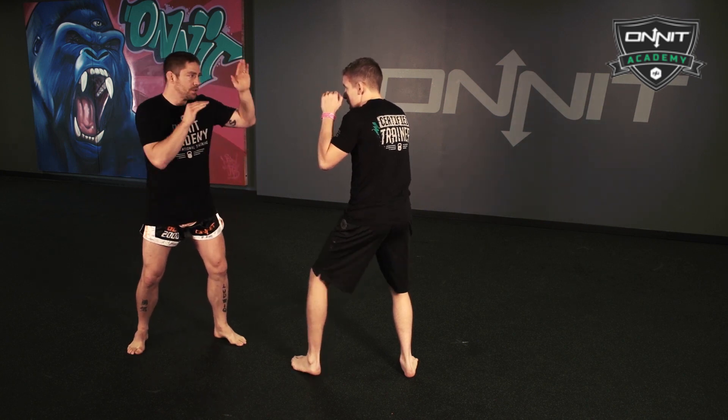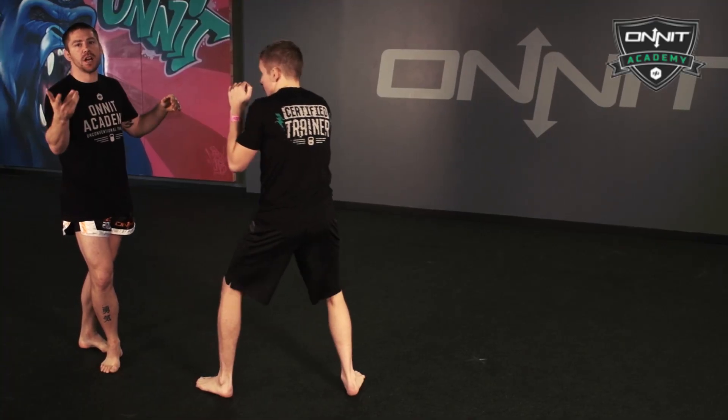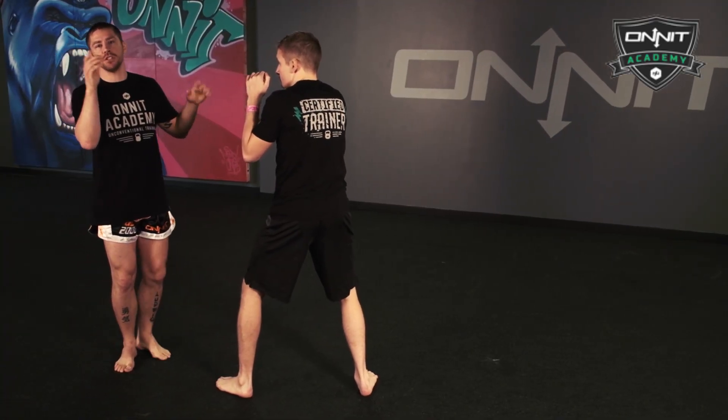Now jab, hook, cross. The first two punches of each sequence, they're just touching, getting him backing up and out of position so we can land the cross.